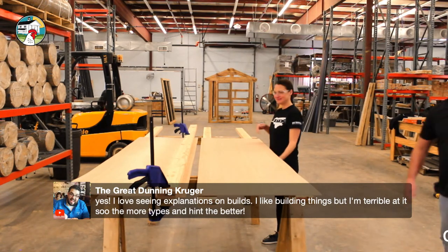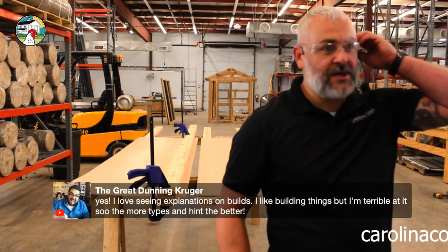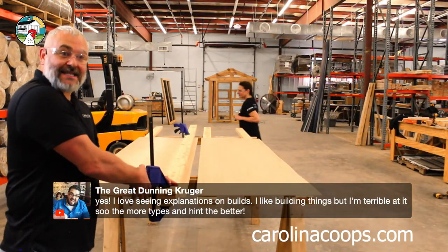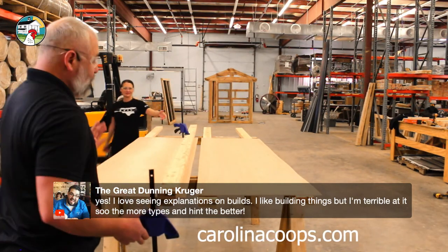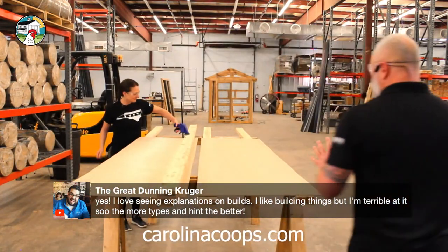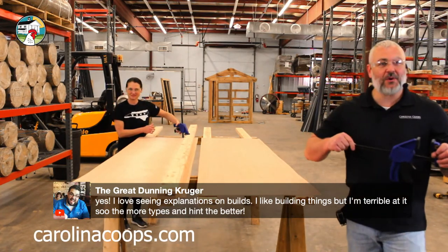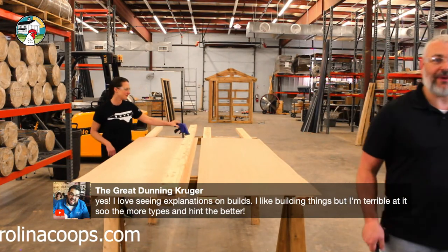If anybody from DeWalt wants to sponsor us, give me a call! They do want to see the builds and the explanations. I really love doing this. It's hard for me to go back to basics, but this is where we started.